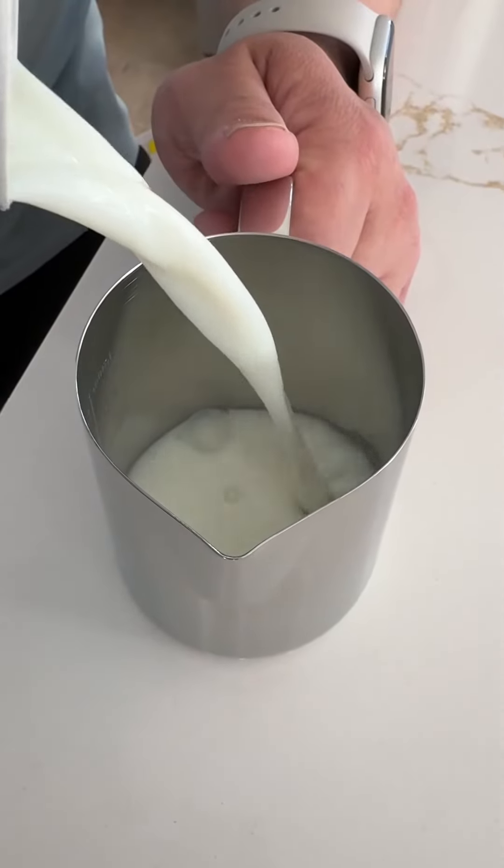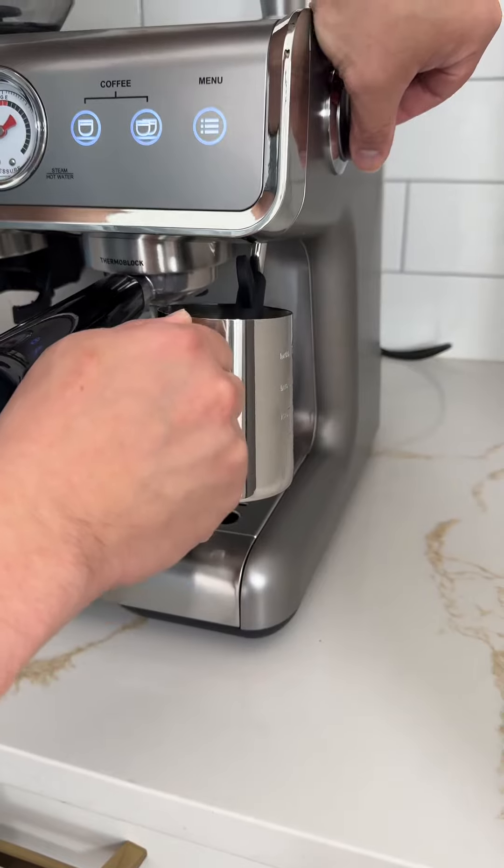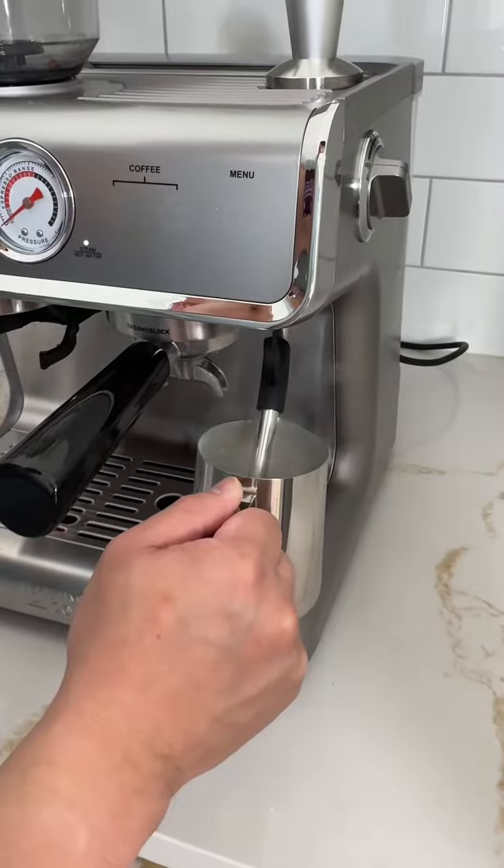Next step, add some milk. I like to go with some oat milk, but it's entirely up to you. And on to the fun part where we steam the milk. You don't have to be an expert to make your own lattes at home.